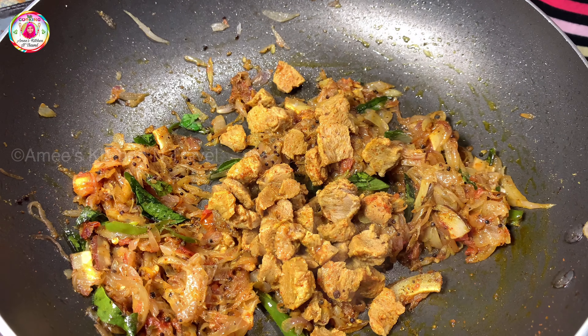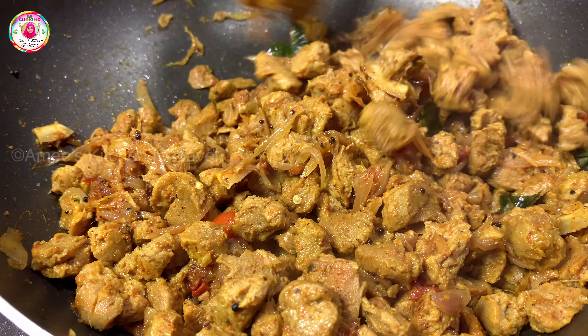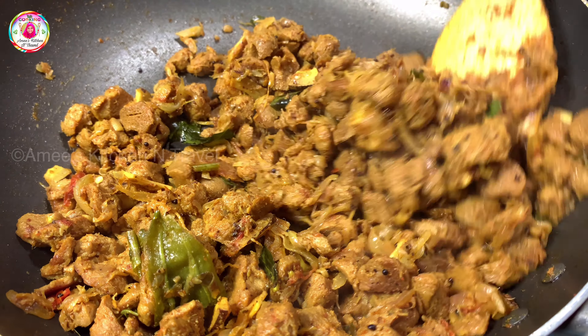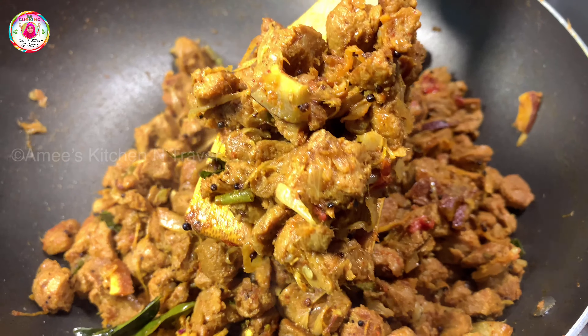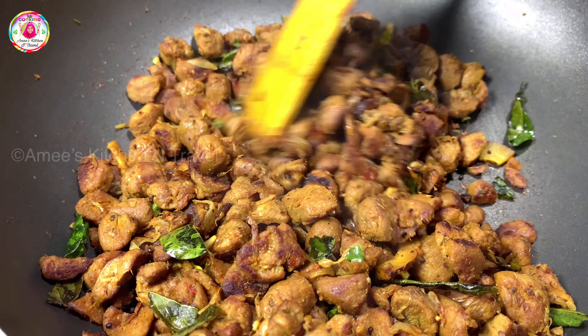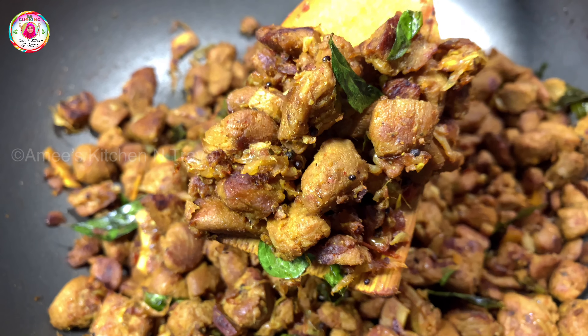Add a little flour to the mixture. Put the flour in with a little brown sugar. Now add the flour and mix it up. Mix it up and mix it up. Now we have a good taste of it. This is the perfect recipe.